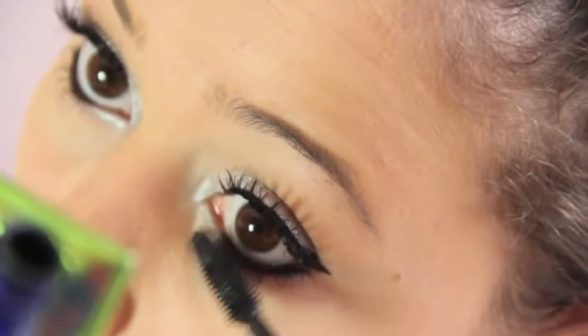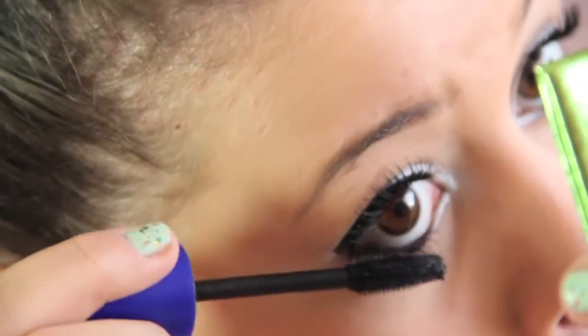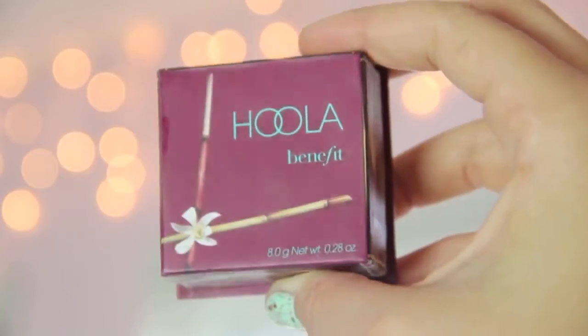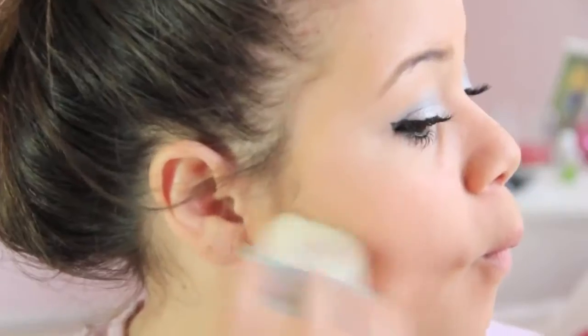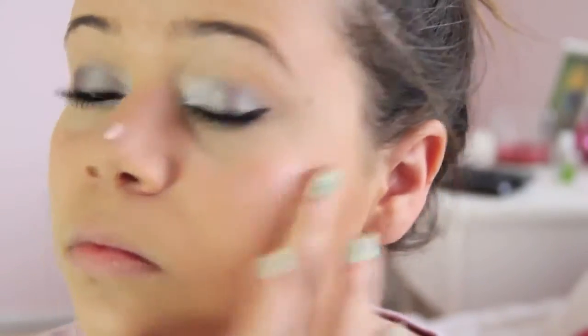Can't forget about those lower lashes, so I'm taking my Rocket Mascara and putting that on my lower lashes. To bronze my face, I'm taking my NYC Bronzer and applying that all over my face, because I'm not that tan. Then I'm taking my Hoola Benefit Bronzer to contour my cheekbones. Then I'm taking my High Beam just to highlight my face — putting that on my cheekbones, nose, and cupid's bow, and blending that in.